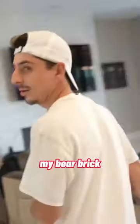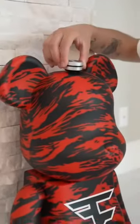let's try the couch. My bear brick's gotta turn up real quick. This is a 10 out of 10.